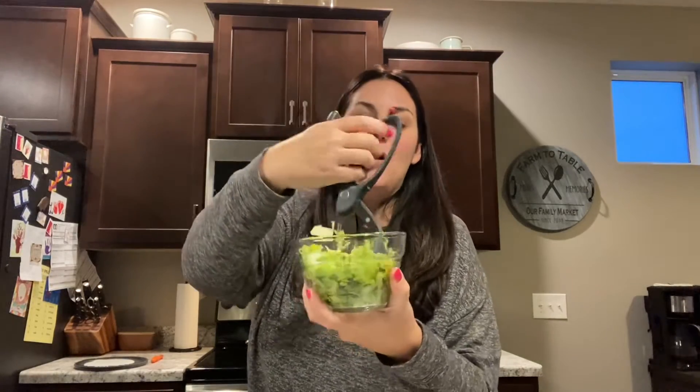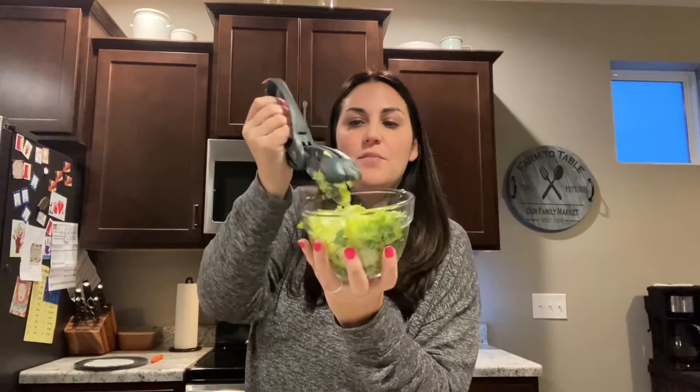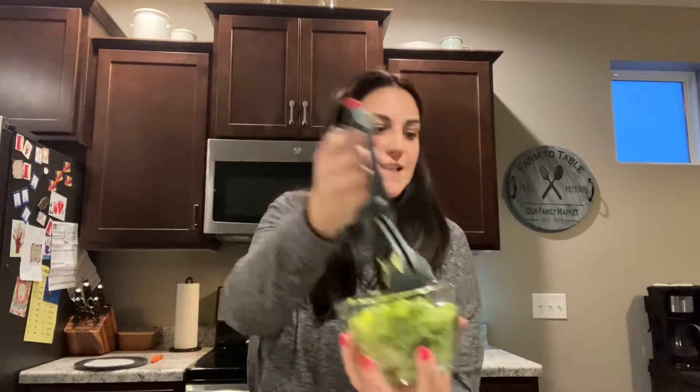Don't tell Owen, because if it's too green he won't eat it. So I actually took the top off and I'm just chopping up for him the part that looks more like regular lettuce.